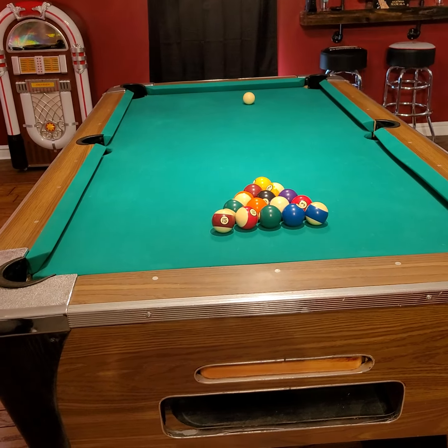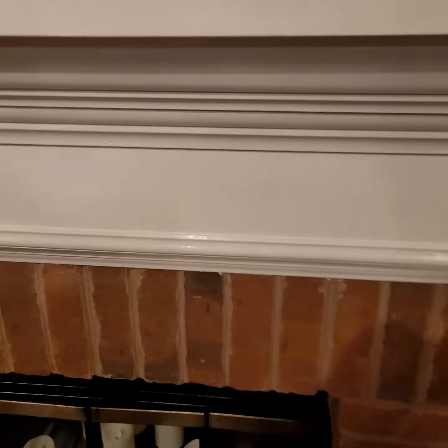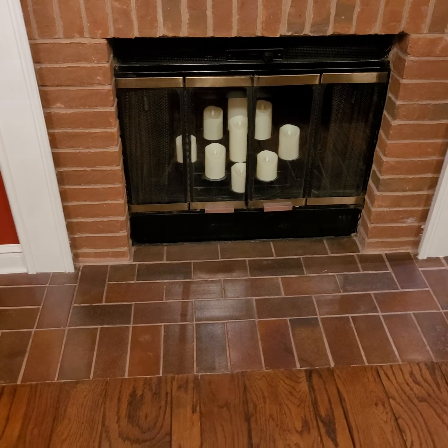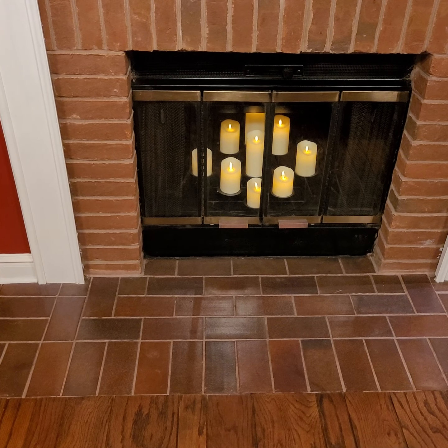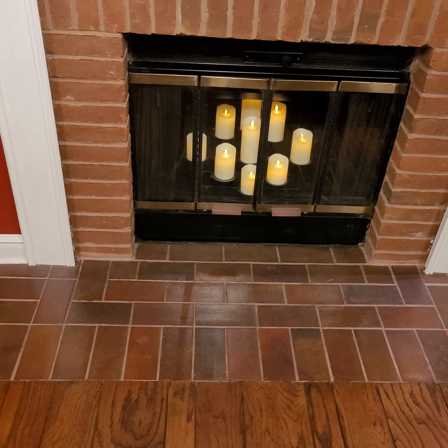In the fireplace area, if you want a little ambiance, there's a remote on the right side of the fireplace to control the candles. To turn them on, hit the green button. Try to remember to turn them off — replacing all the batteries is quite a pain — and the right side button turns them off. There's also a timer so you can set them for two hours, four hours, or whatever you want. That'll give you a nice bit of ambiance.